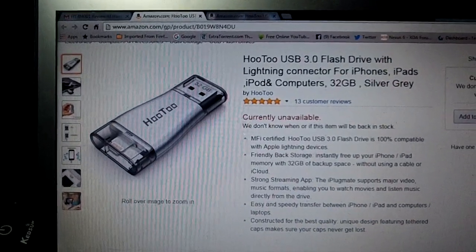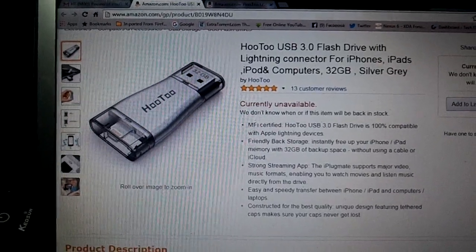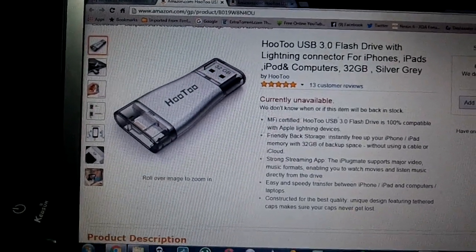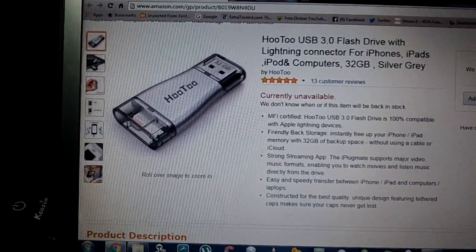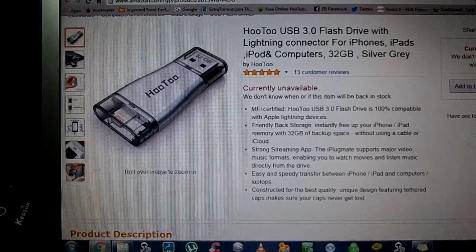Today we have a really, really cool product from Hotu. I haven't seen a product this useful for an iPhone, iPad, or iPod in a long time.